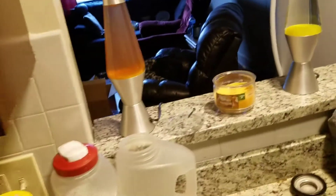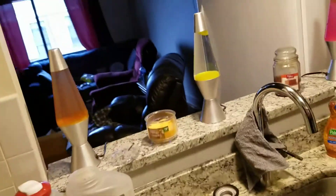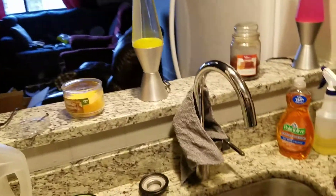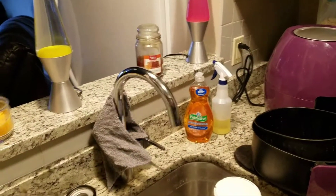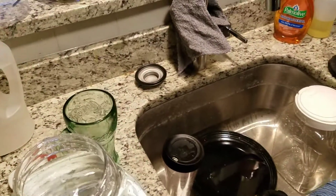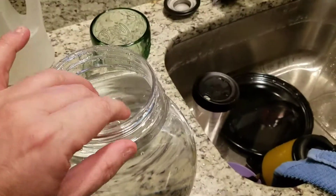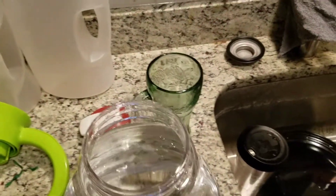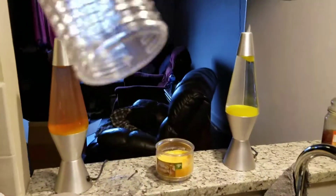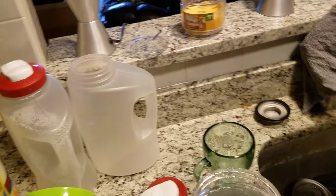I'm going to do an overview — I accidentally hit the record button so I had to start over. I have a pitcher called a water infuser. This is the pitcher part which I already have filled with water, and this is the infuser part where you put your fruit in, and then there's the lid.